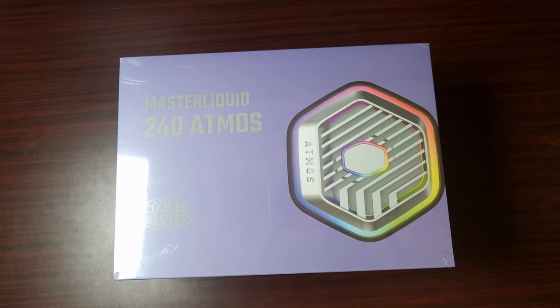Welcome back to my next video. This time it is the 240 millimeter Master Liquid Atmos AIO from Cooler Master. We'll unbox it, see what it looks like, and I'll have some specifications for you. I will also be doing a review, so make sure you subscribe for that.